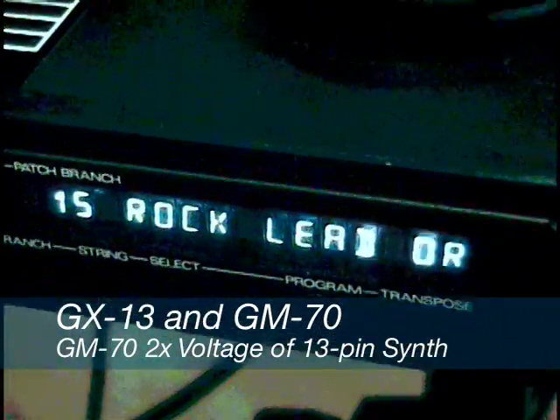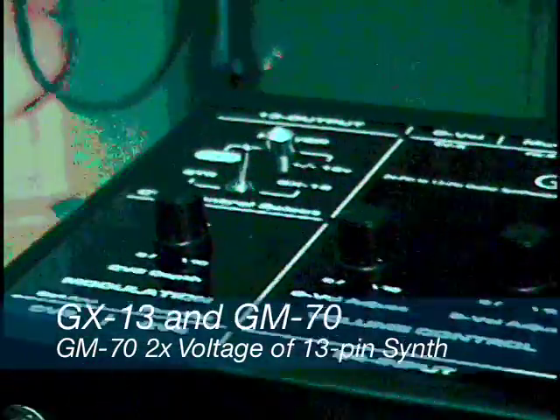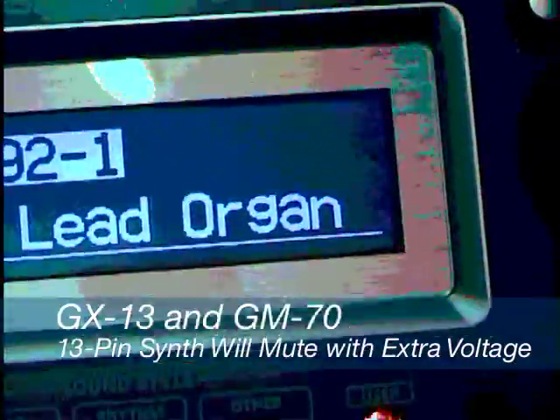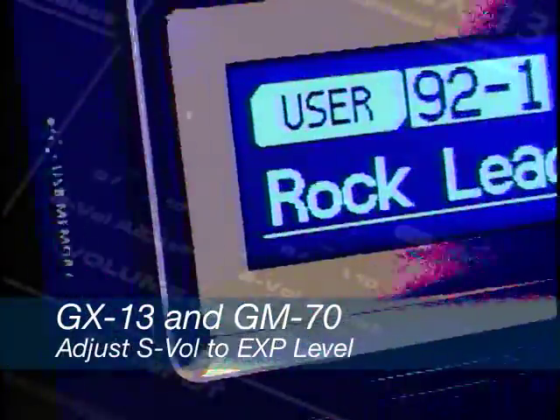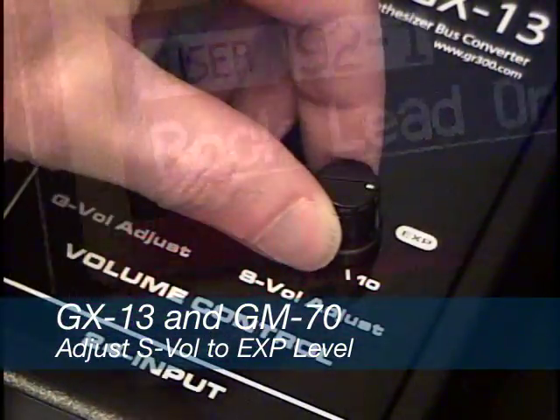The operating voltage of the GM70 is twice that of a 13-pin synth. If the 13-pin synth receives a synth control voltage that exceeds its internal level, the 13-pin synth will mute its output or not work correctly. In the case of the Roland GR55, you may hear a low frequency thump from the audio outputs. In this case, reduce the synth volume adjust level and it should work just fine.